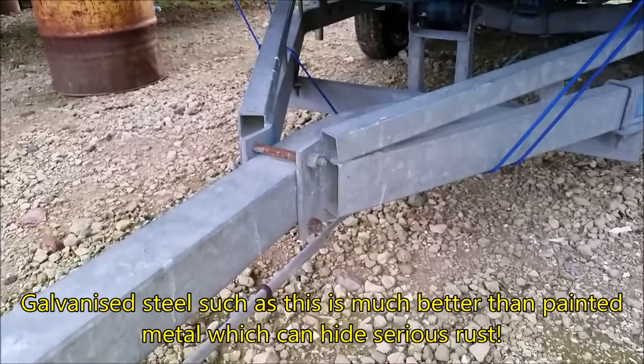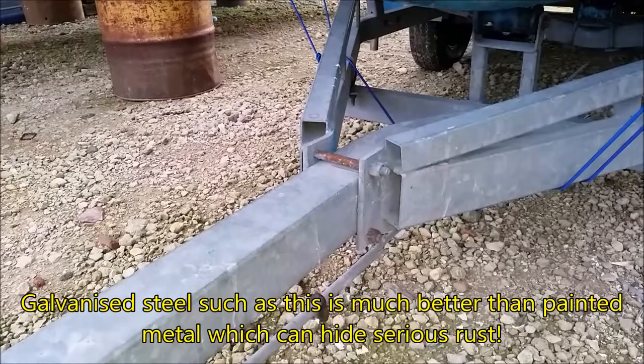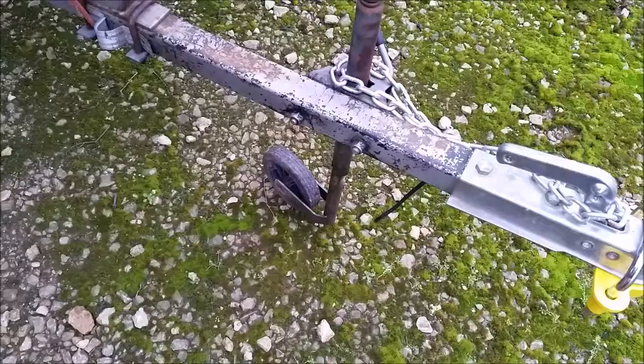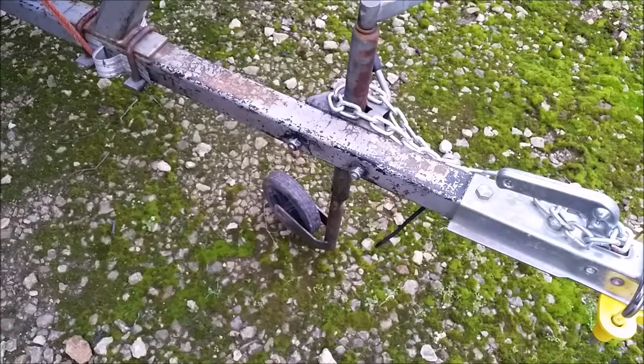Another thing to bear in mind if you're buying a trailer and it has a plate saying it can carry so many kilos: have a look at the steels on the trailer. Are they big, chunky steels? Do they look like they have good welds and have been manufactured professionally, or does it look like a bodge job welded up in a shed? If the steel looks thin — you can see in this case these are thick steels — some trailers have much thinner steels, and I wouldn't expect anyone to tell me that a light trailer can take anywhere near as much load as a heavy-duty one.